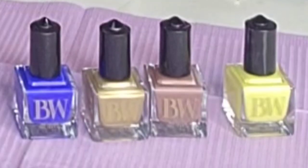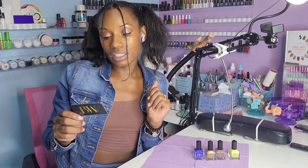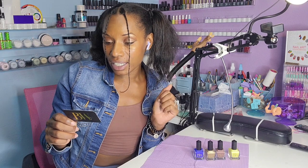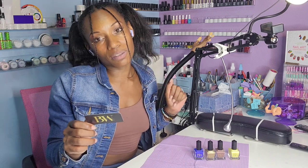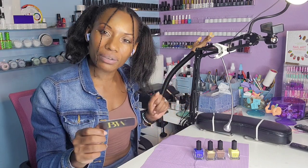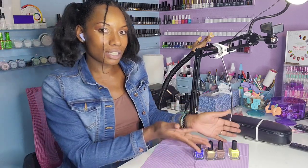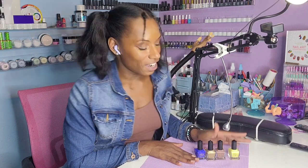This premier nail lacquer is 100% made in the USA. It's vegan, free from the top 11 toxins, intensely pigmented, cruelty free, high visibility hues, and fragrance free. We are going to do some nail art with this awesome set.